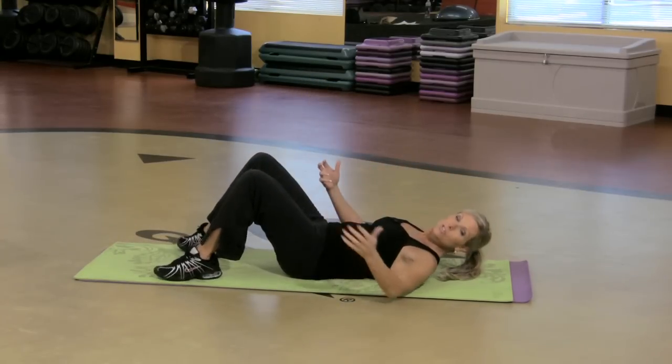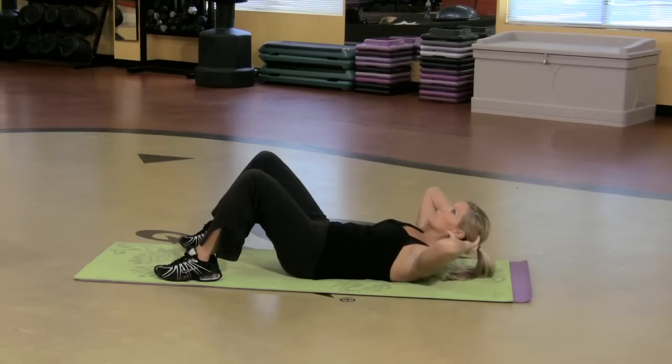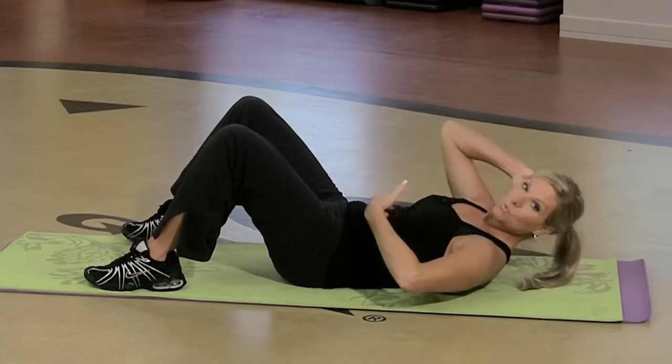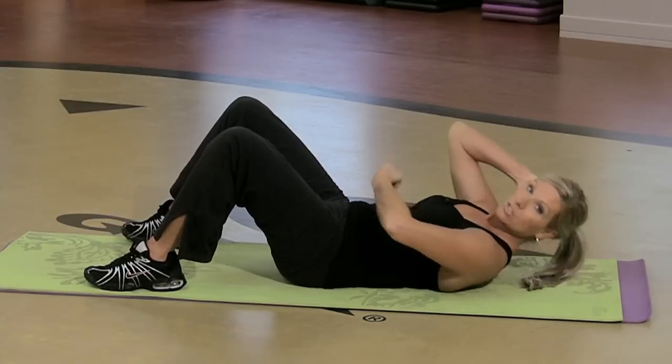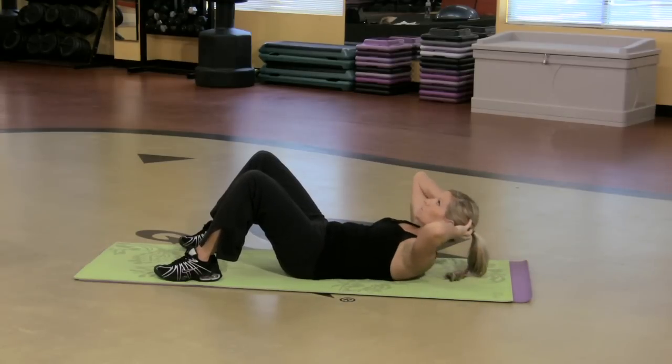The old-fashioned crunch is good stuff. Fingertips on the head. Think of a tennis ball or an apple between your chin and your chest. Lift and lower. Elbows are wide here. You want to squeeze the belly like someone's gonna hit you in the stomach. Squeeze. Squeeze. That's three.